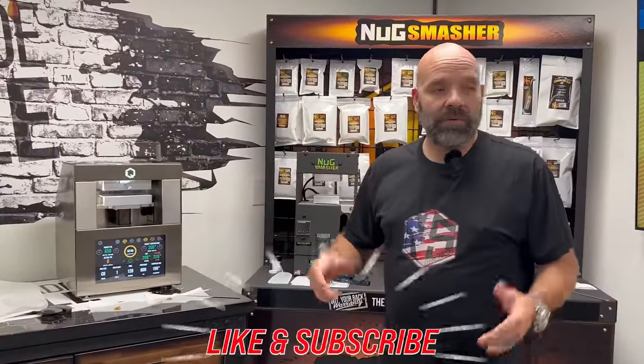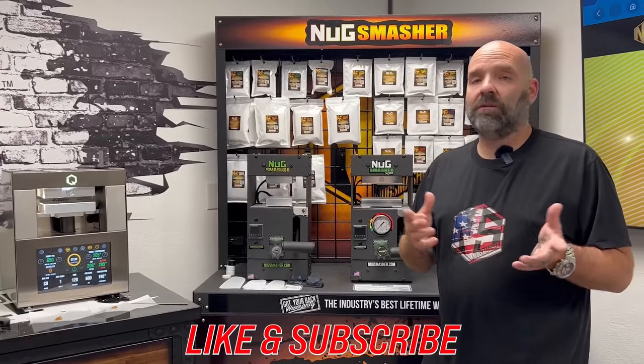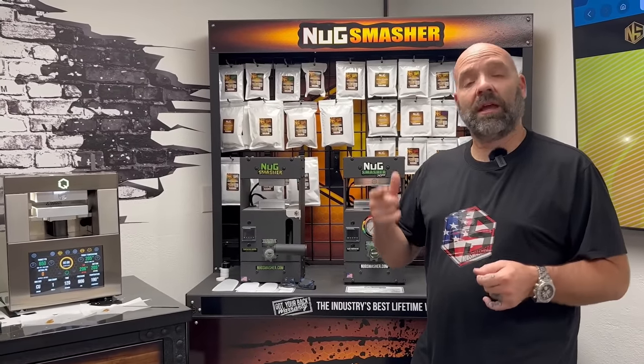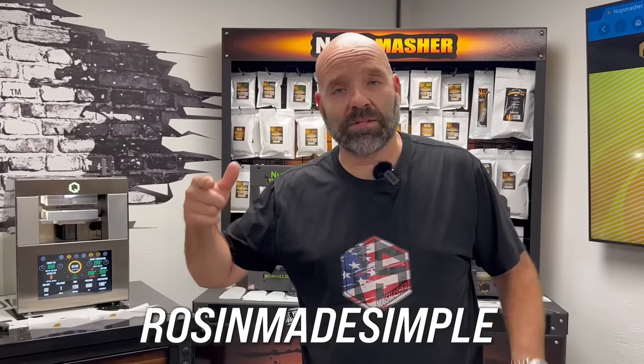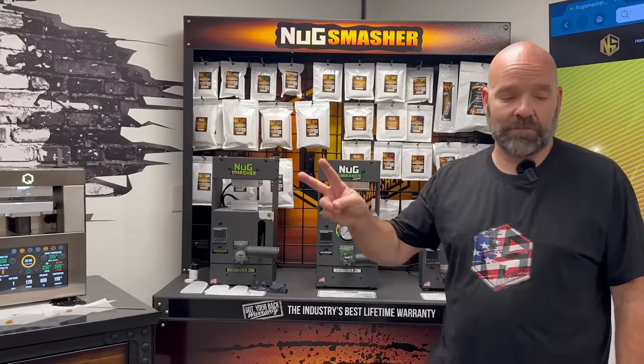Please like and subscribe. If there's something you liked today or didn't like, let us know. Tell a friend. And if you've made it this far, use my discount code ROSINMADESIMPLE — that's going to save you a bunch at nugsmasher.com. Thanks everybody for watching. Next time. Bye.